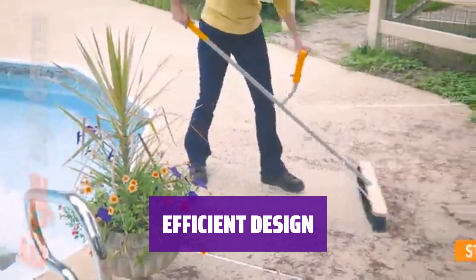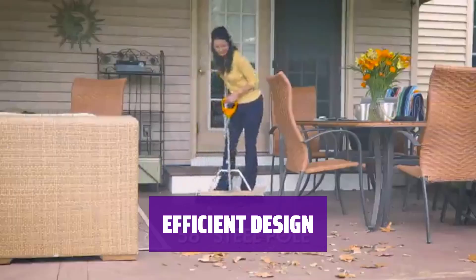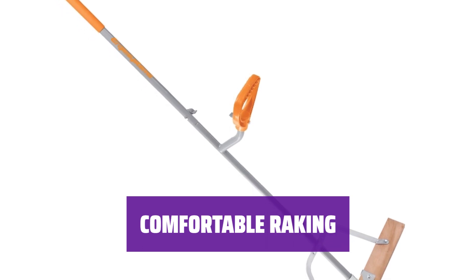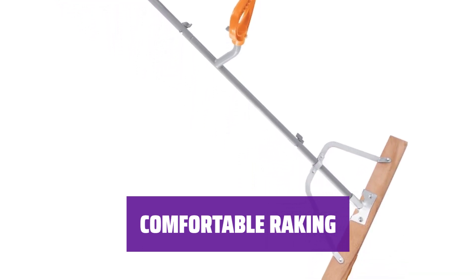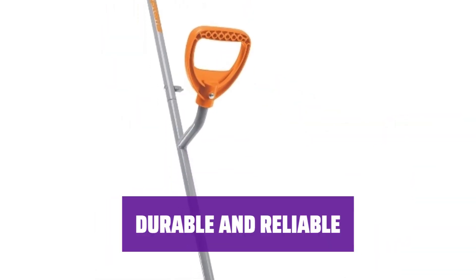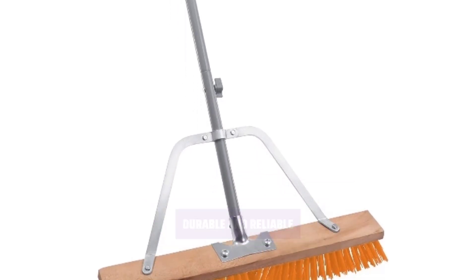This rake features a mostly stainless steel design with 24 2-inch tines, so you can easily rake plenty of debris with each pull. Made with quality materials, this rake is built to last. You can trust it to help you maintain your lawn for years to come.